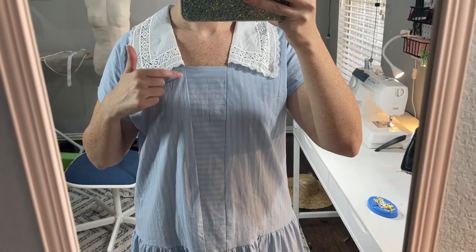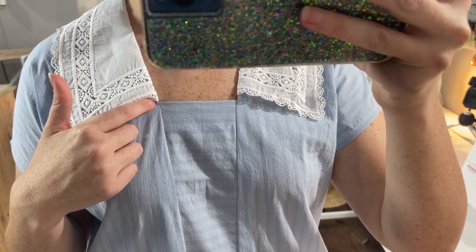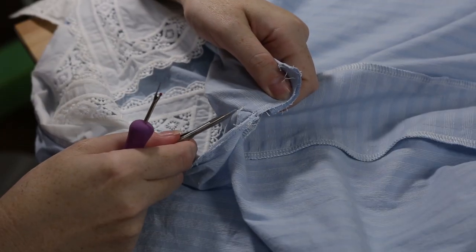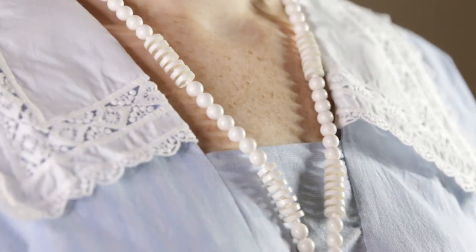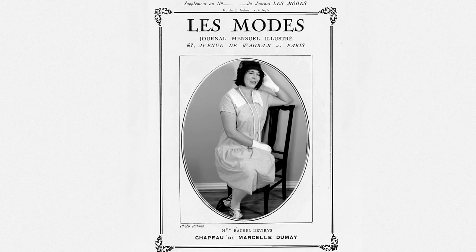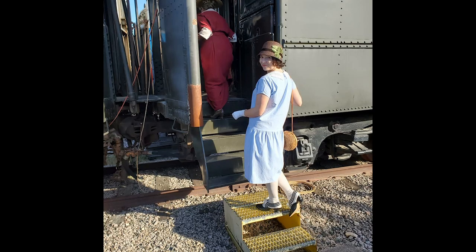Since my neckline is more curved than the inner edges of the collar, the collar doesn't lay perfectly flat, but that's alright. When I tried it on, I noticed one side of the collar was slightly higher than the other where it meets the center panel. It's a nitpicky thing that only I would probably ever notice, but I still wanted to fix it, so I took just a few inches of the center front apart to re-ease it back in. I finished this outfit just in time to wear to a costuming event — a tour at a local railroad museum — and I figured 1920s would fit right in.